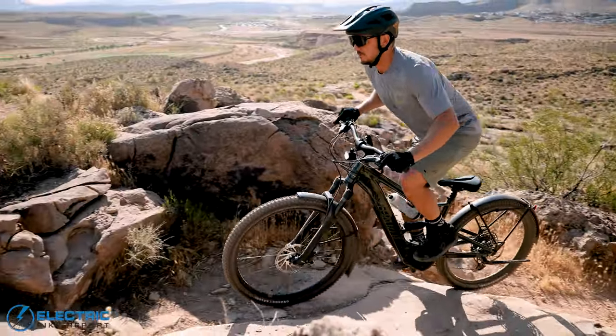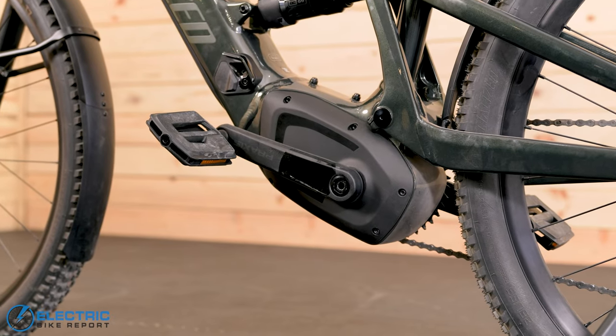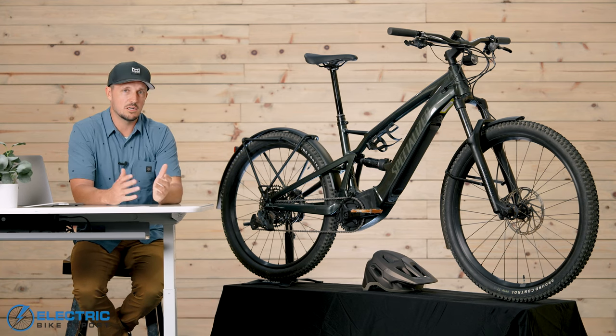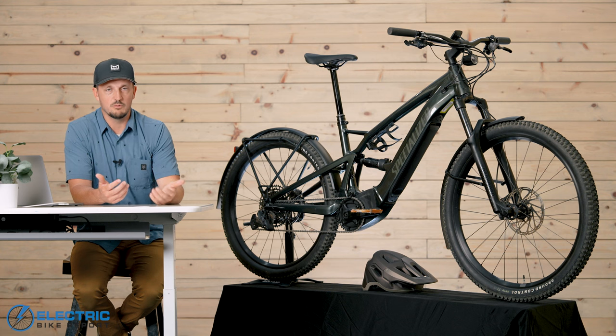To top it all off, you have a full-power EMTB motor — the Specialized 2.0 — that comes with 70 Newton meters of torque. And if you go up to the next level of Taro X, you can get the Specialized 2.2 motor, which is the exact same motor on the Turbo Levo Comp Carbon that we are also reviewing right now.